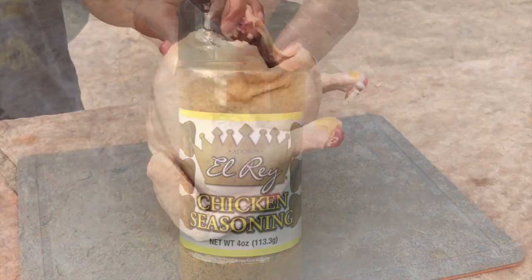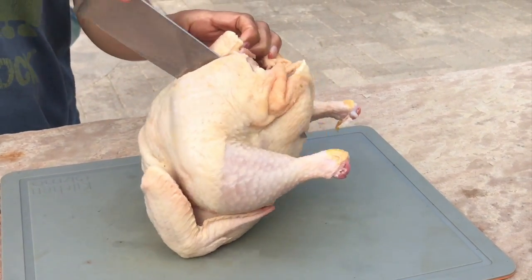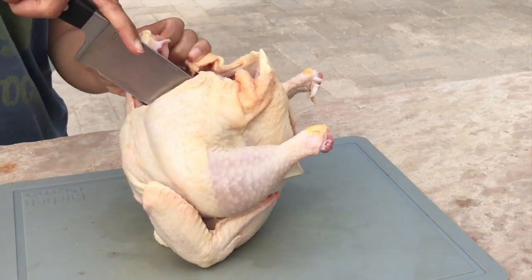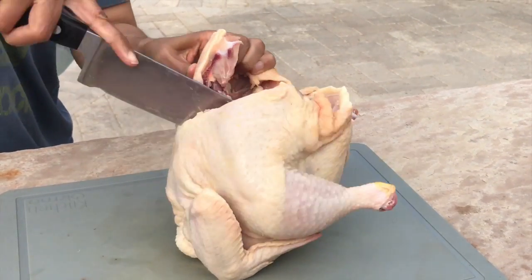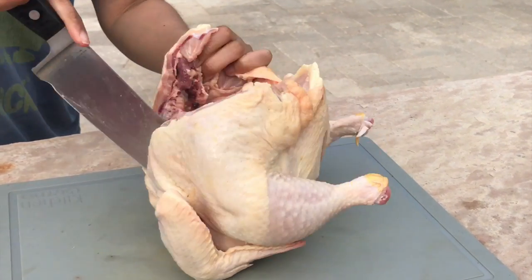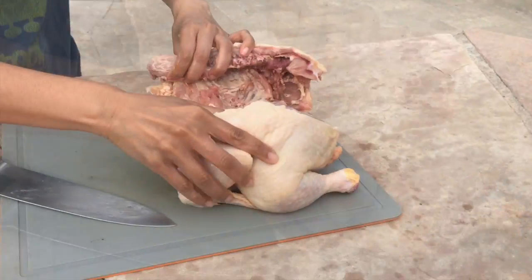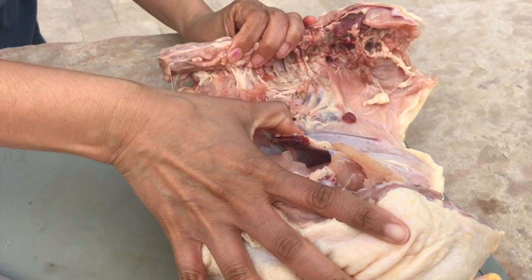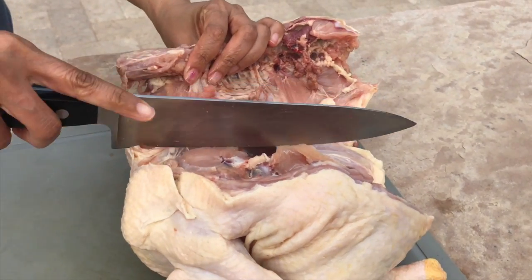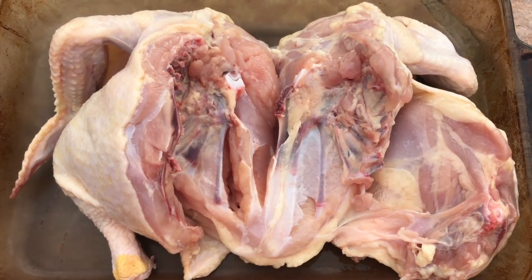For my chicken, I'm going to be doing a butterfly cut. The grilled chicken I buy from the grocery store also uses a butterfly cut. As you can see, I'm not doing a very perfect job, but that's okay — you can ask your butcher to do a butterfly cut for your chicken, which helps save a little bit of time.